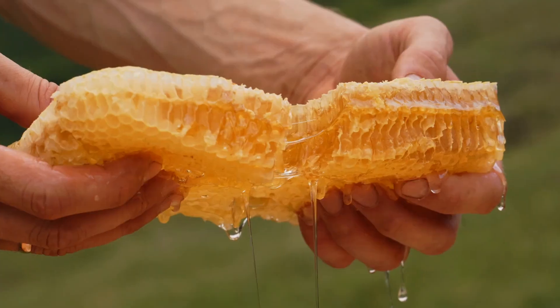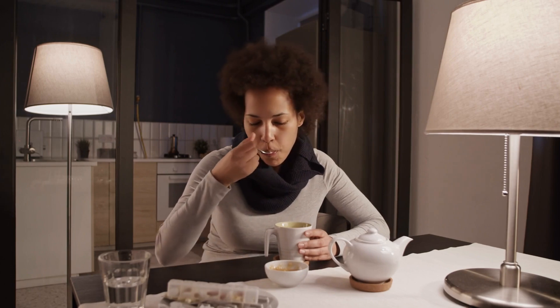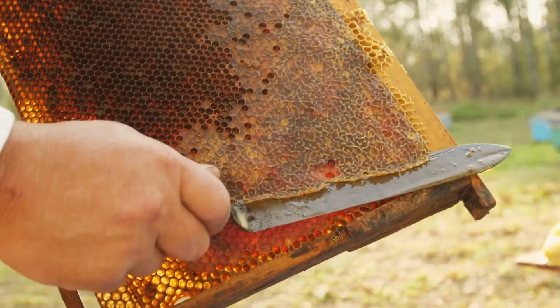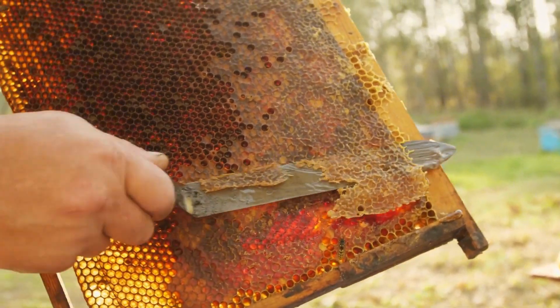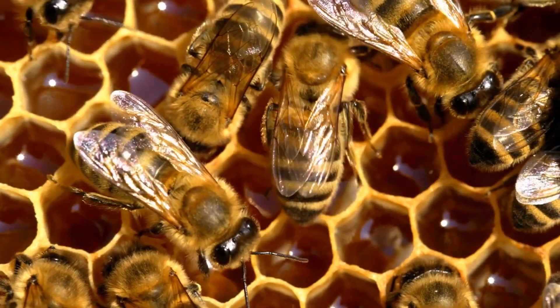Honey is a sweet golden liquid that not only makes your life sweeter, but also helps and feeds your body with every drop full of nutrients. In this video, we'll show you a special way of collecting a lot of honey the old-fashioned way. Stay right there, because the bees that make this honey don't like to be disturbed.